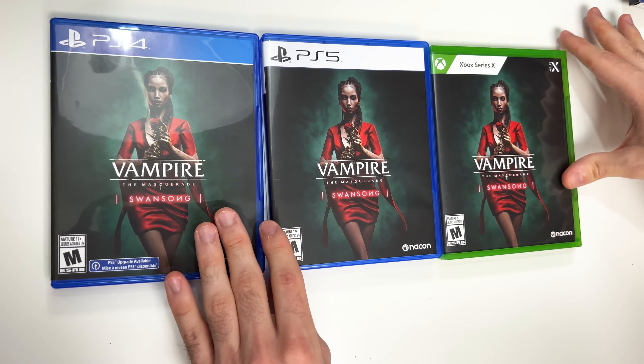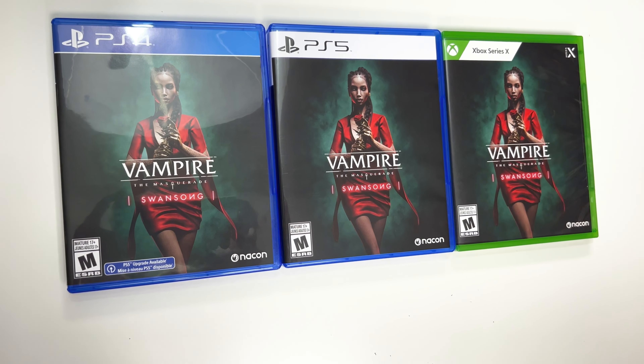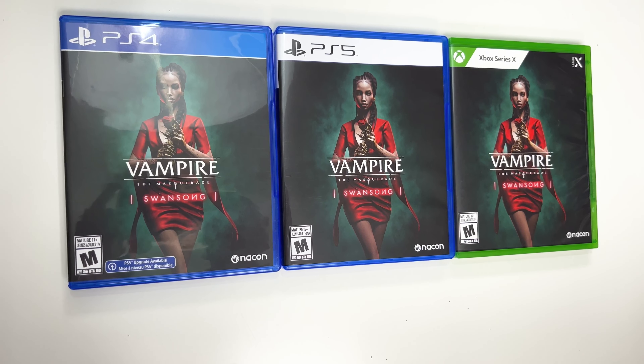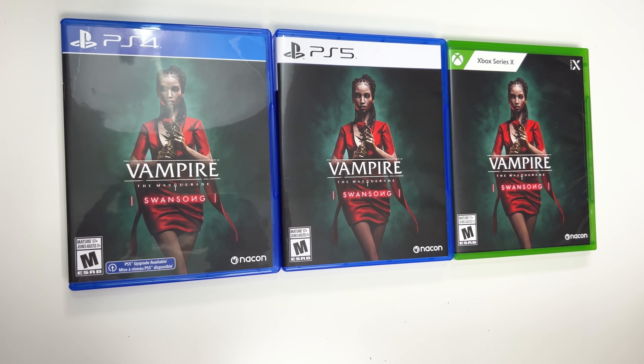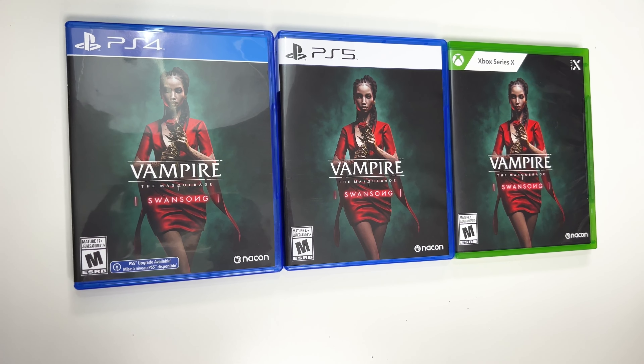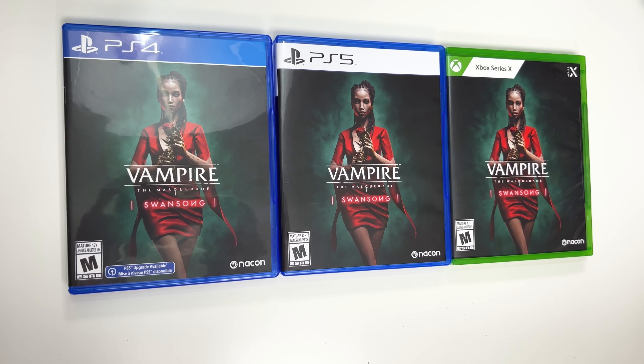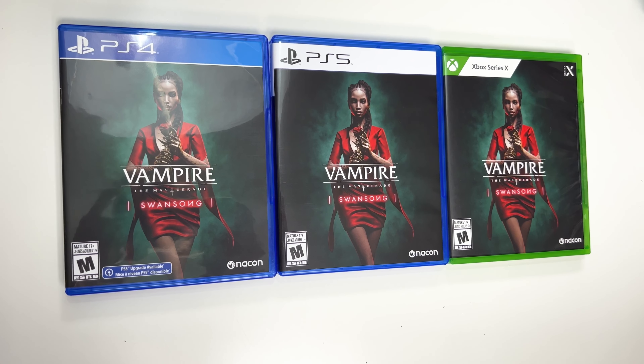And there you go, and that'll do it for this unboxing of Vampire: The Masquerade - Swansong for the PS4, PS5, and Xbox Series X. As always, thank you guys for staying tuned to PopNGames for these unboxings. If you enjoyed this one, you can let us know by liking, commenting, subscribing, and clicking the bell. If you'd like to support us further, you can check out our website popngames.com — that link will be in the description. Thanks for watching, bye bye!